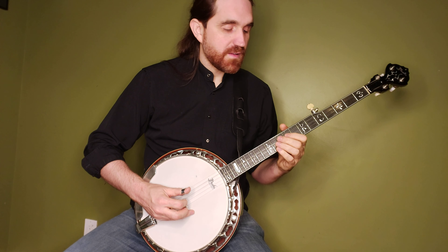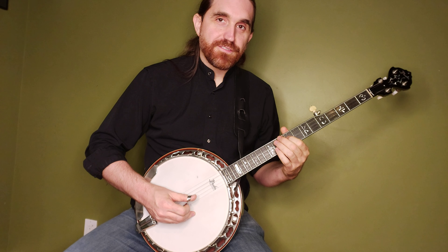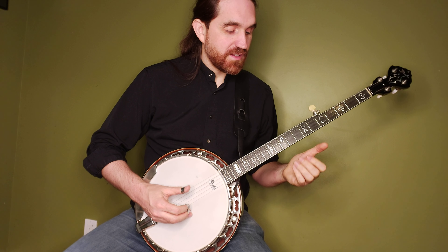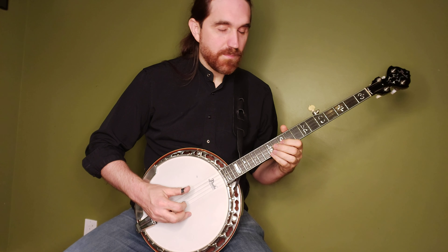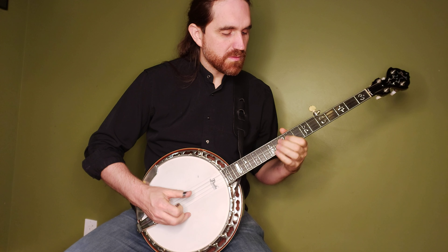Then we're going to go to the ninth fret on the third string, and then open first string. So altogether that's all it is — and you can throw it together just like that.